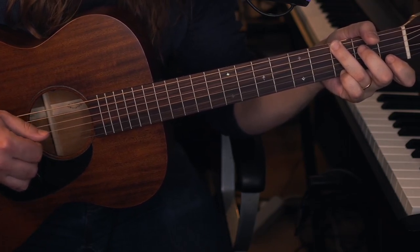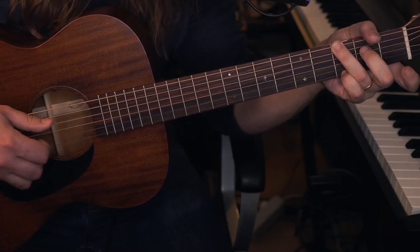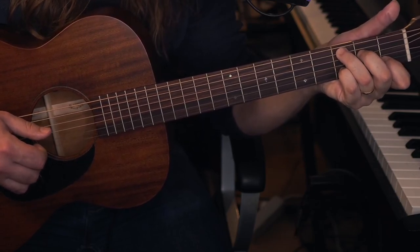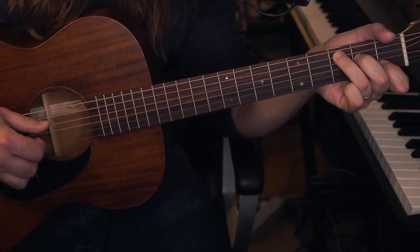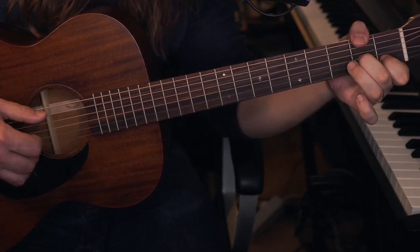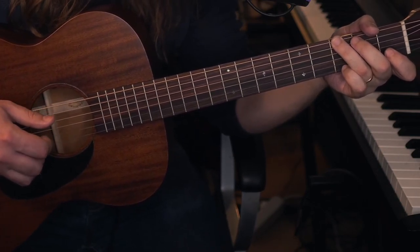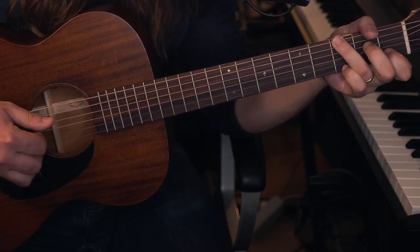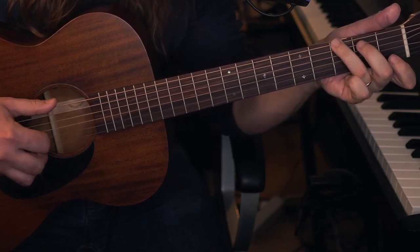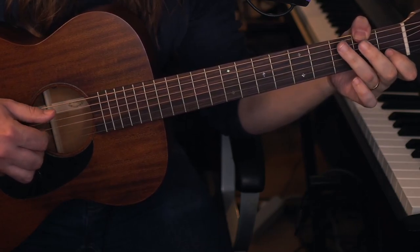A hammer-on. Pinching. Pinching and hammering at the same time — this might be tricky, but you'll get it. Moving on to a full C chord. Pinching and hammering on. Same movement as the first part of the intro, then to the D7. So once again, very slowly: pinching and hammering on.